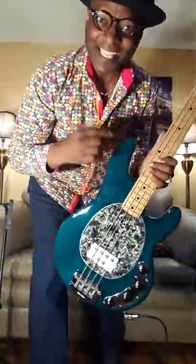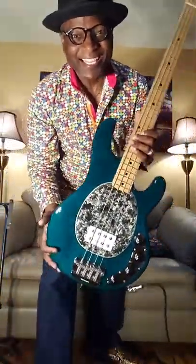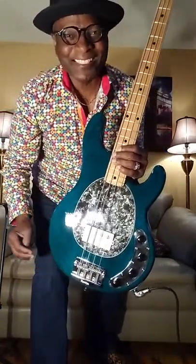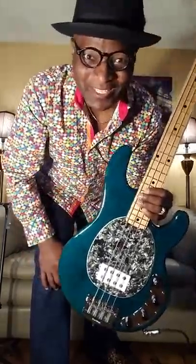Hello guys, giving me great pleasure to come to you with something else I got. 1989 Music Man Stingray. My name is Johnny Lee Long. Alright, so you look at it and go like, that's not a regular Stingray. Of course it's not. I did some things to it.